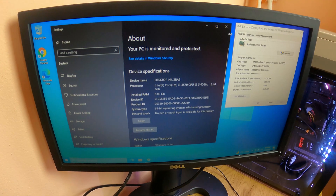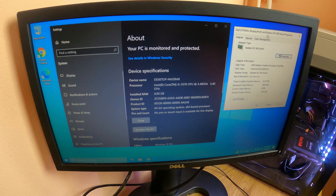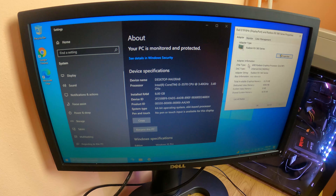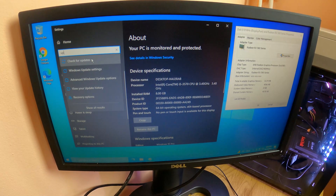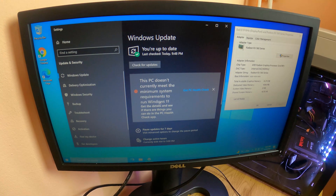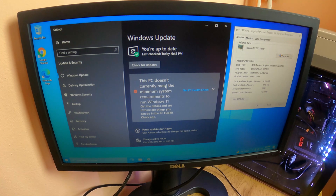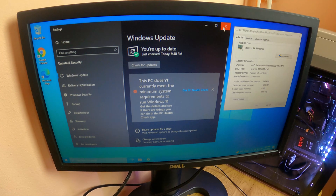Welcome back guys to my channel. Today I'm going to show you how to install Windows 11 on a very old computer. As you can see right here, I have an old office computer — i5-3570 with 8 gigs of DDR3 and a graphics card, I think it is an RX 560. Of course, if you want to install Windows 11, you are going to get a message that your PC doesn't meet the system requirements, but don't worry, this is going to be a really easy task.